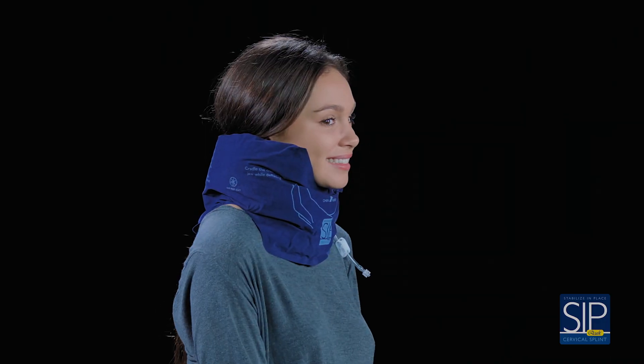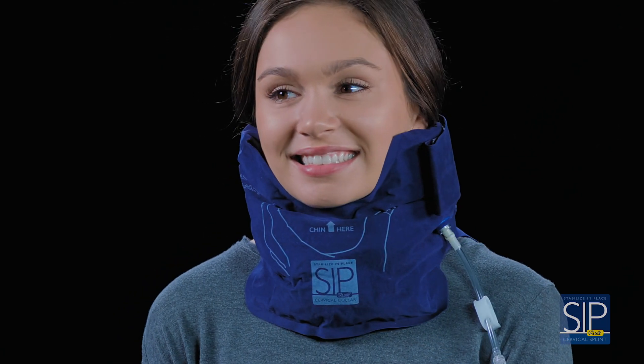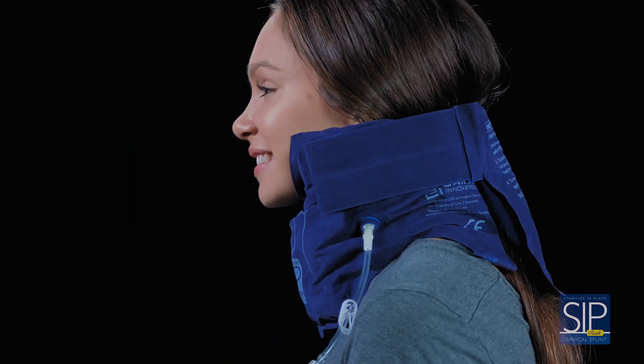A long-term wear version of the Sipquik vacuum cervical splint is also available. It comes with a soft velour cover that provides an extra measure of patient comfort in situations where the Sipquik may need to be worn for an extended period of time.